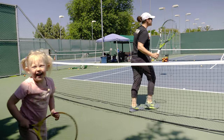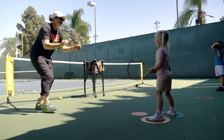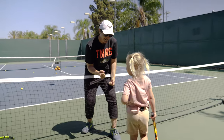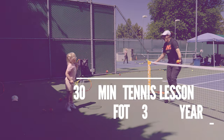You rallied! Excellent, let's do it again! Step, hit. That was your absolute best one. That's when you go like this — come on! Can you say it? Come on! High five. That is the way to finish a lesson, Lizzie. You are all done. That was great.